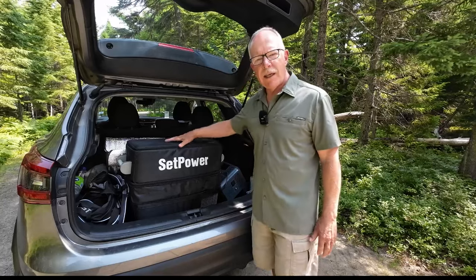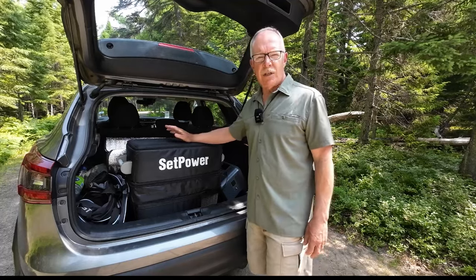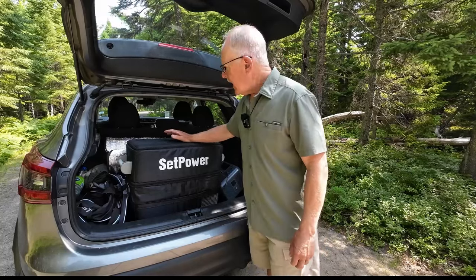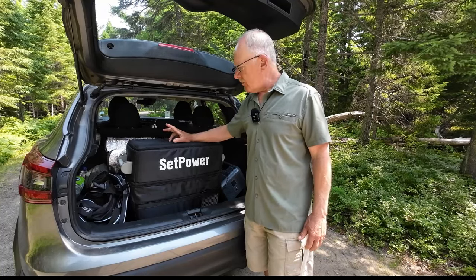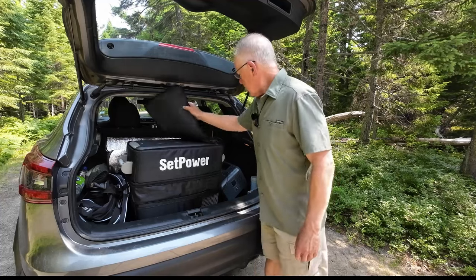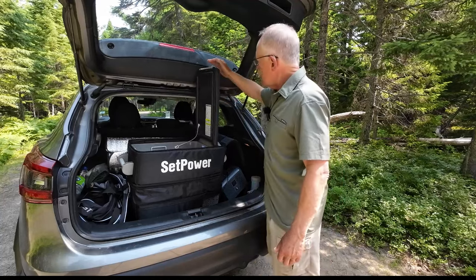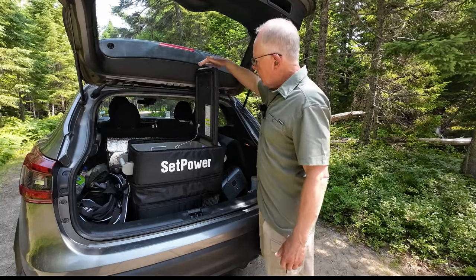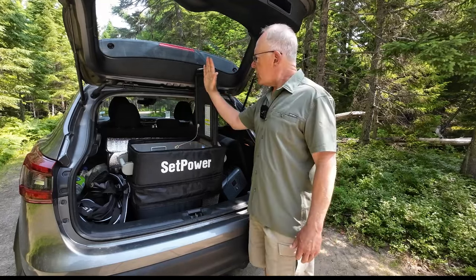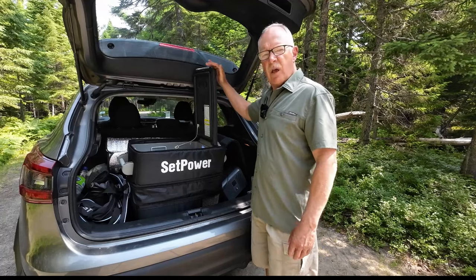If you're considering purchasing one of the Setpower AJ50 12-volt refrigerators, there are a few things to take into consideration based on our experiences. To start with, there's a reason why it's in the trunk of our vehicle. We have a subcompact SUV crossover — the Nissan Qashqai in Canada, known as the Nissan Rogue Sport in the US — and it has a fair amount of room. But we had to place it in the very back of our hatchback because of the way the device opens up: it goes right up to the roof, so you need quite a bit of swing space to access the interior.